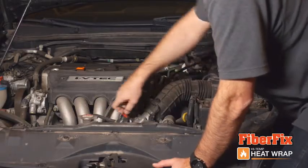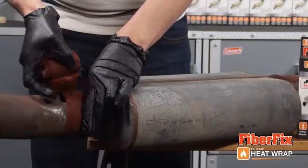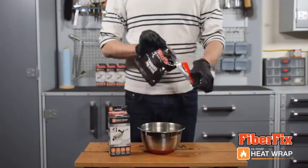Normal repairs and replacements are time consuming, difficult and expensive. But with FiberFix Heat Wrap, quick, easy and affordable heat repair is now at your fingertips.